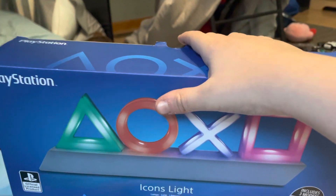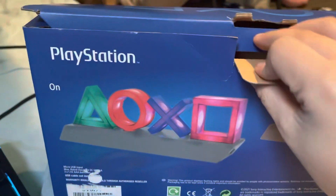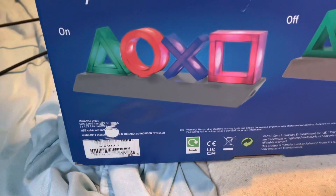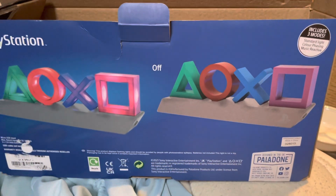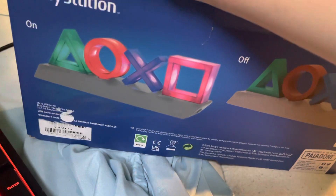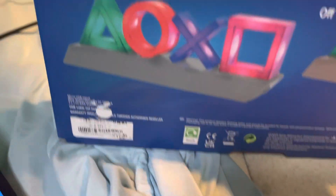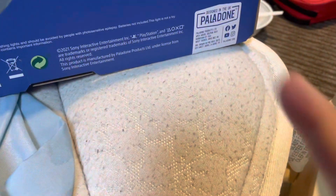Let's start unboxing it. I'm gonna put the camera down so I can open this real quick. Actually, I think I can open it with my hands. I don't know what these are for.